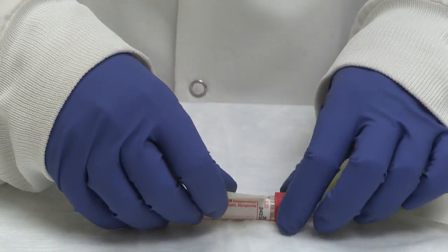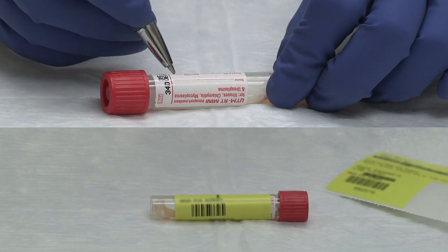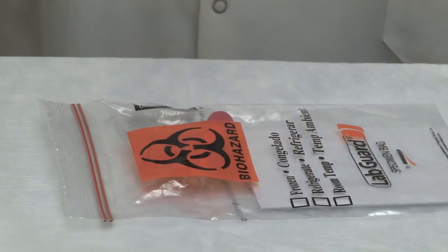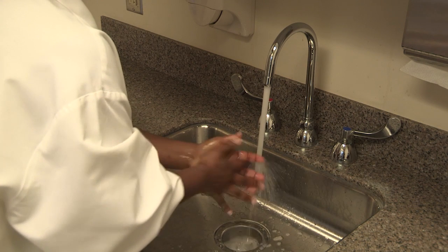Apply patient identification label or write patient information on the tube label. Follow the standard operating procedures of transport and testing in your facility. Remove gloves and perform hand hygiene.